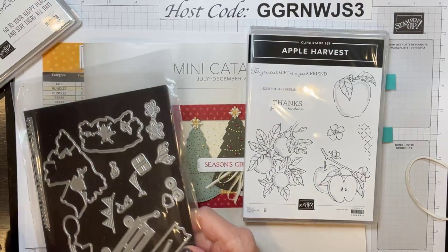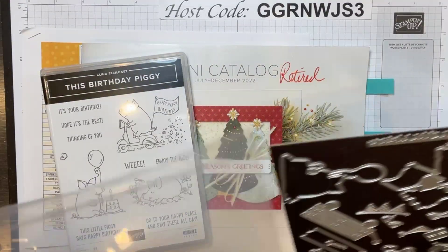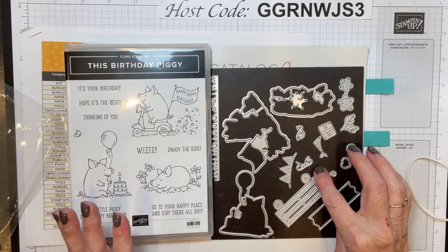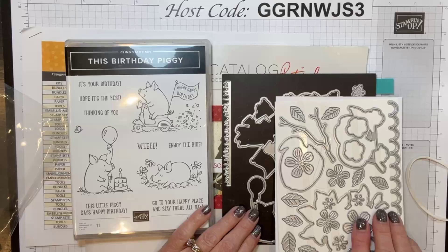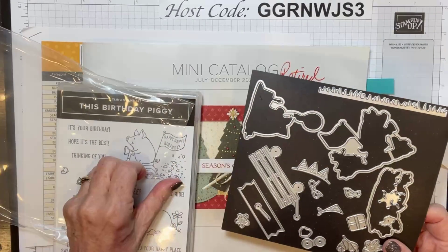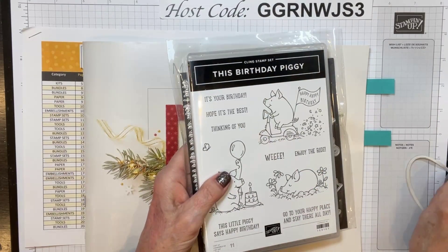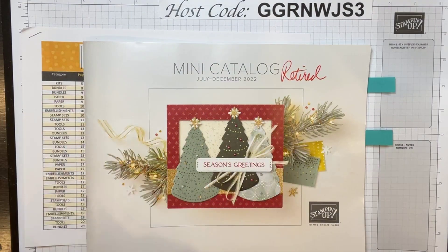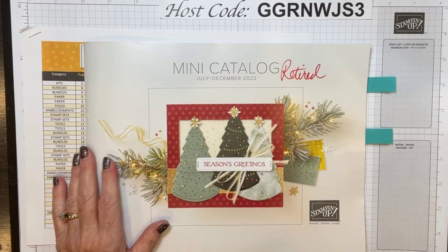This stamp set is in this catalog. This is with the birthday piggy — in the dies you've got not only the dies that cut out these images, but there's a banner, little bows, the wagon, a greeting label, grass. Both sets of these dies are just super cute, and there are so many in them. They'll be on the clearance rack tomorrow, and a lot of those things actually sell out the first morning they show up. So check for the birthday piggy dies, the apple harvest dies, and the trimming the tree one — so you don't miss out.